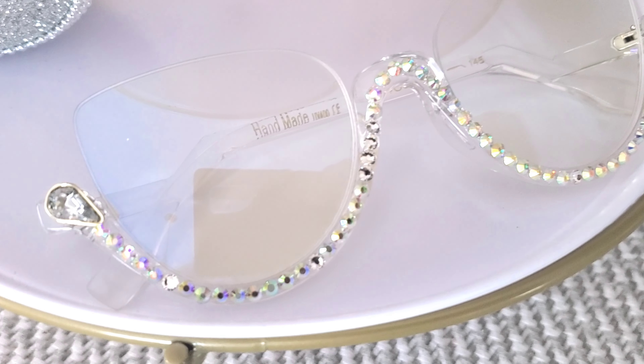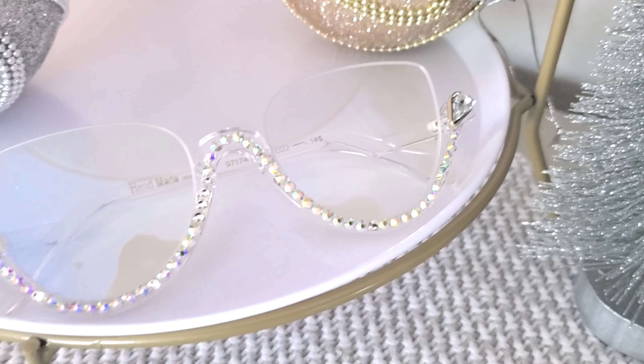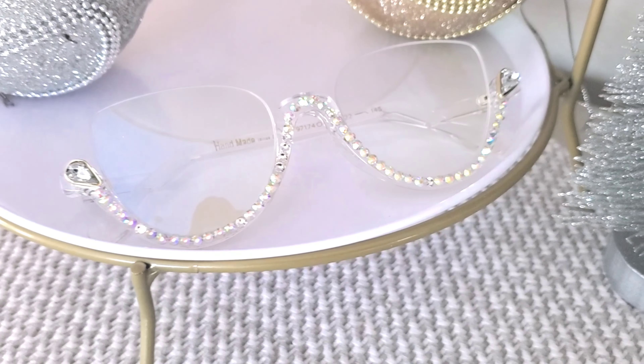I forgot to mention — check down below and on screen for a discount code for 20% off. Merry Christmas! Get into these prices — the price is already insanely low for the quality, but if you want even more money off, use my code. Shout out to LensMart for sponsoring today's video. These frames are called the Behati — B-E-H-A-T-I — and they come in a few different color combinations.